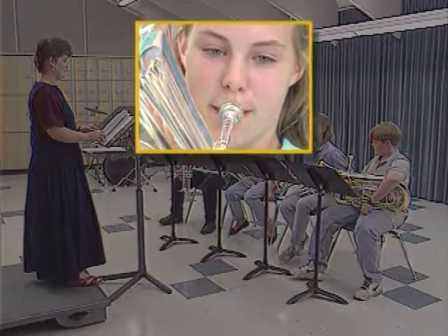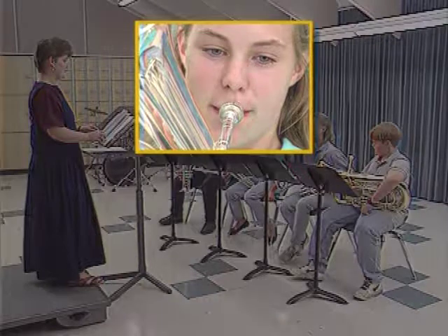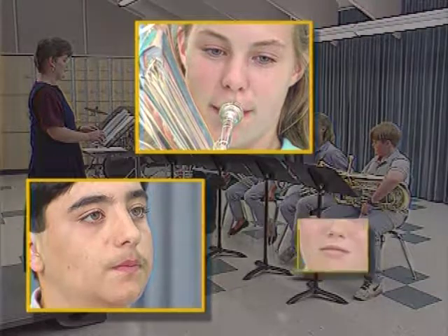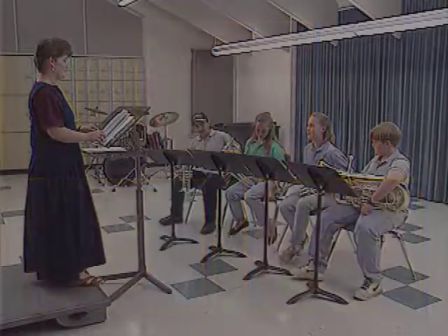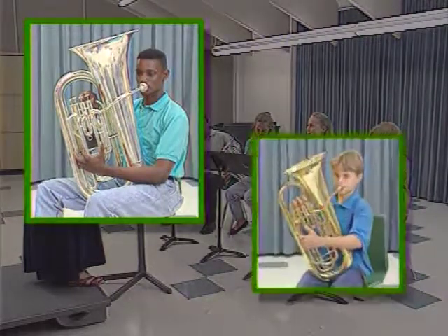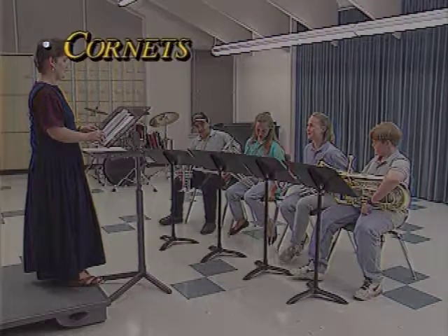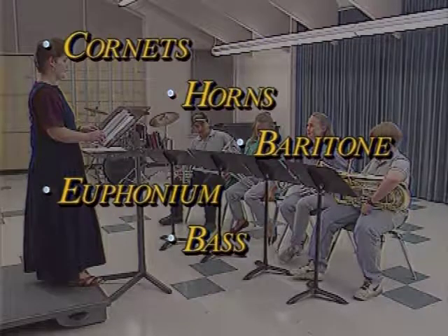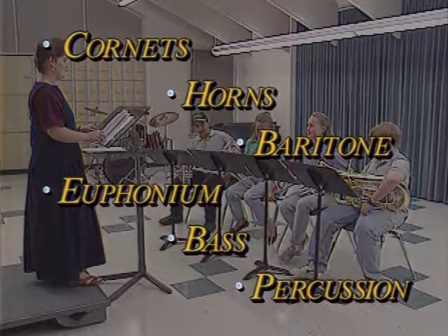Look at teeth formation and jaw structure, and look at the thickness or thinness of the lips. Thin lips are more suited to cornets and alto horns, while thick lips are often more suited to low brass. Another consideration in selecting a child for low brass is the physical ability to lift and hold the instrument. The most desirable instrumentation would be a few cornets, horns, a baritone, euphonium, at least one bass player, and percussion. Since all brass instrument fingering is the same with the exception of the trombone, you can transfer players to lower brass very easily.